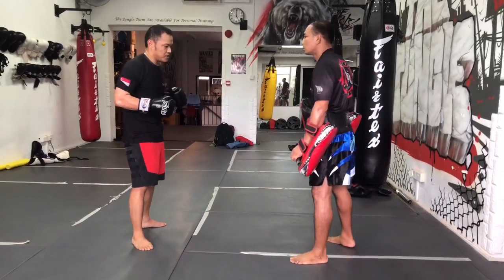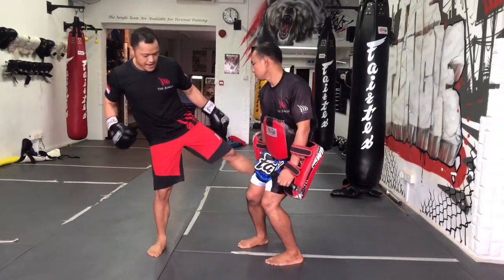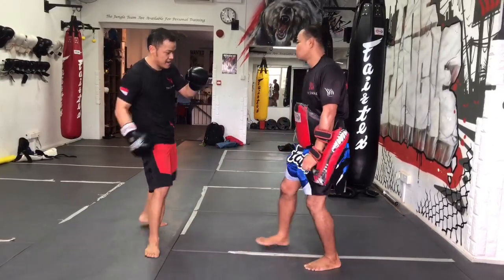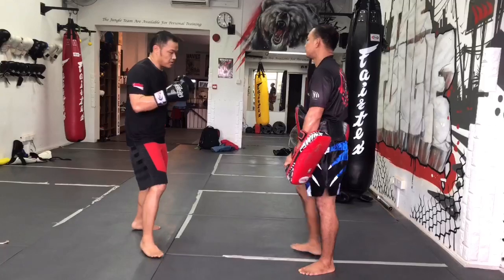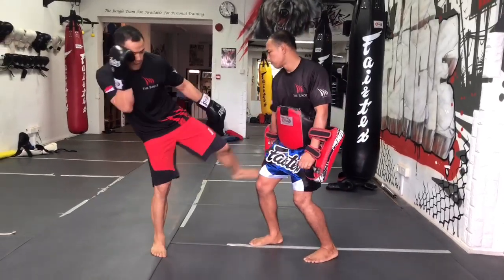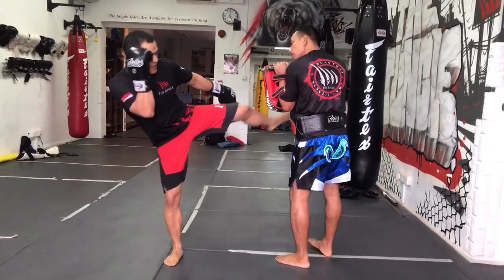So, the most important mistake is that when I do a low kick, my hand is down — this hand is down — and then I can get hit. So what do you do? I go low kick, protect my head, and I kick the same thing.